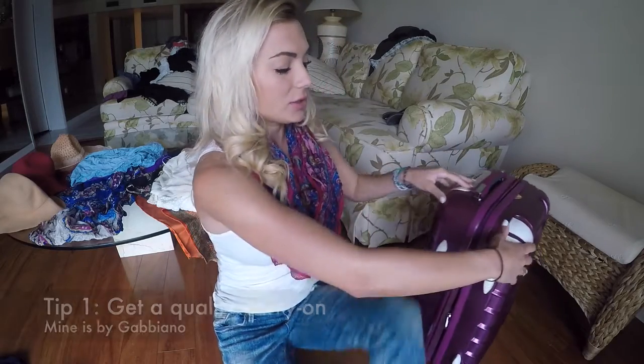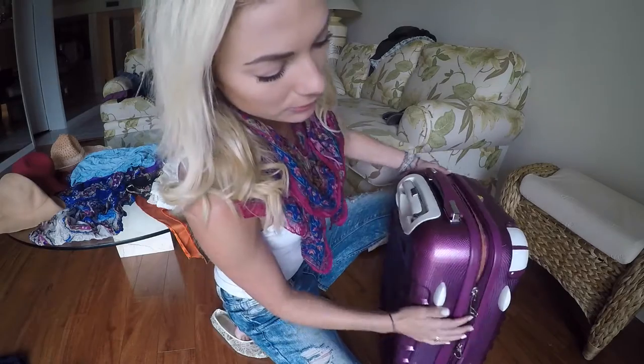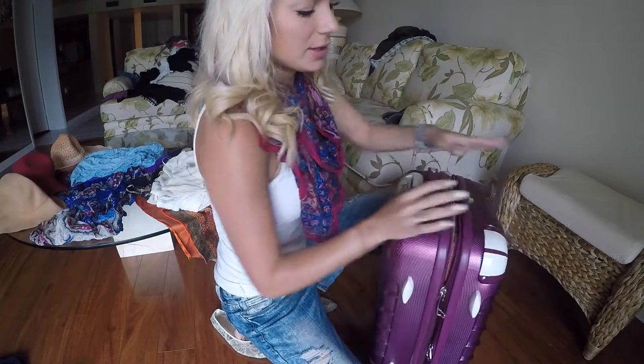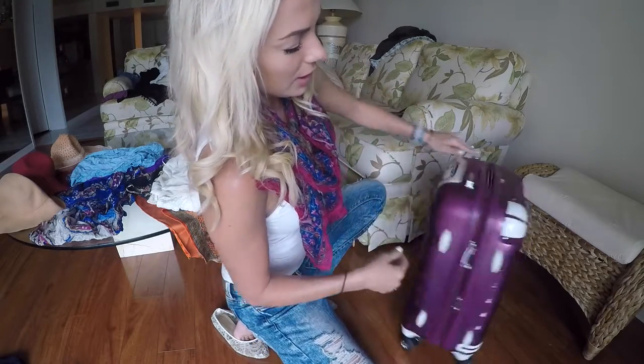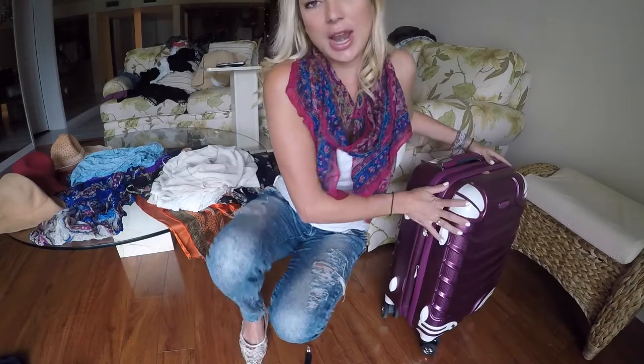First things first, it depends a lot on your bag. You need to have the approved dimensions, and I also really like the hard shell because in the long run it really helps with squeezing everything in. This is my Gabbiano — they have lots of different designs you can see on my blog. So that's where you need to start. Now let's get to the basics that you need to pack.